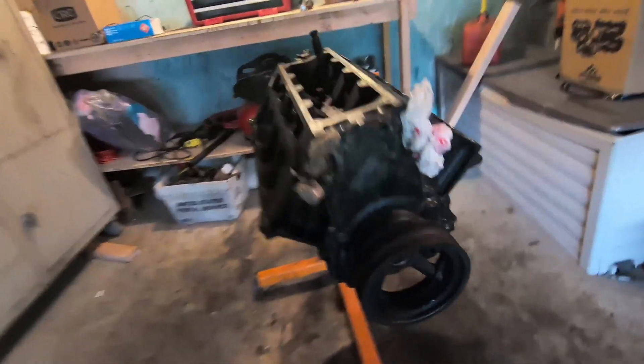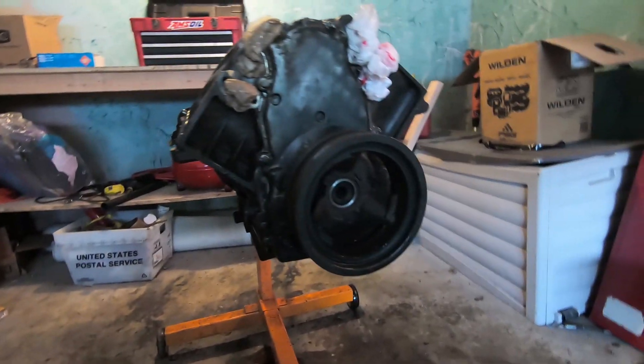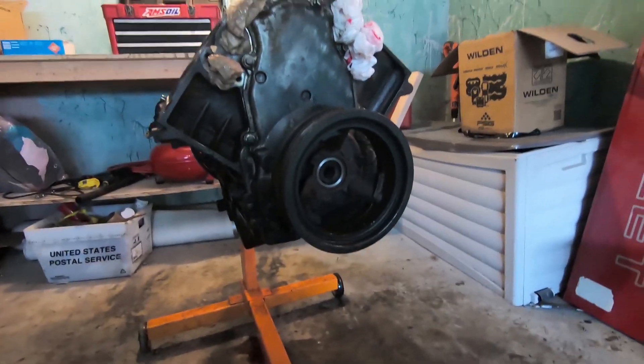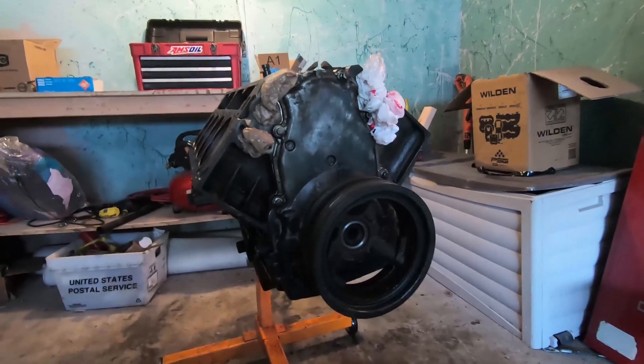What we'll be doing today is pulling off this front cover hopefully, and getting the cam swapped. I haven't ordered the cam yet, so I'll just make the rest of this video later.